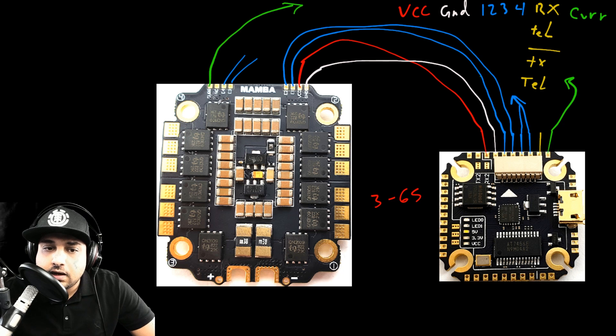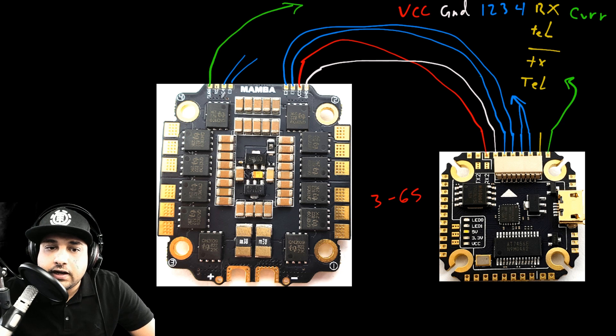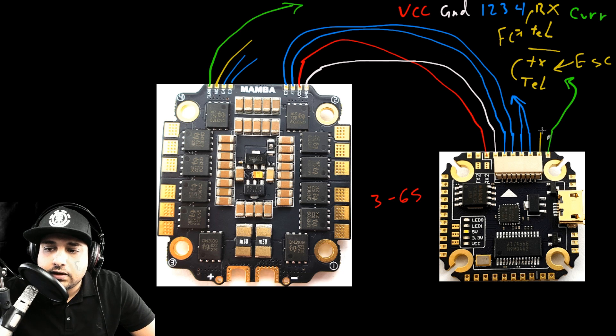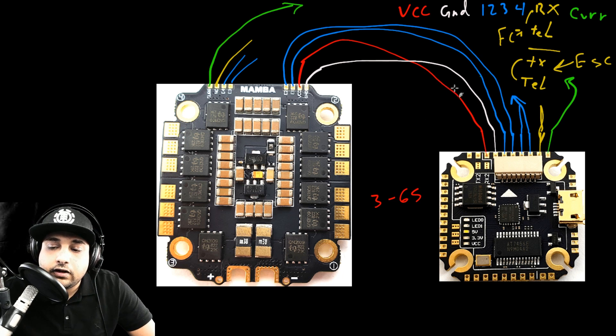If this were a BLHeli 32 ESC there would also be a telemetry wire, but this one is BLHeli_S so it says not connected — don't connect anything to it. If it is BLHeli 32, it would say 'telemetry' or 'TX' on the ESC side. On the flight controller side it would be labeled 'RX' followed by a number — RX4, RX6, etc. — or just 'telemetry'. Just connect TX on the ESC to the appropriate RX on the FC. Make absolutely sure you do not cross VCC and ground — you'll fry your flight controller instantly.